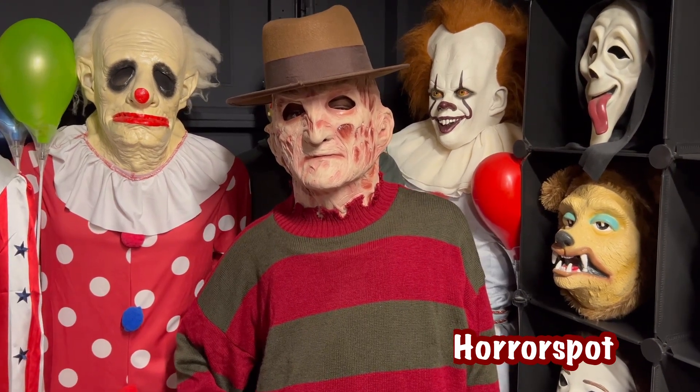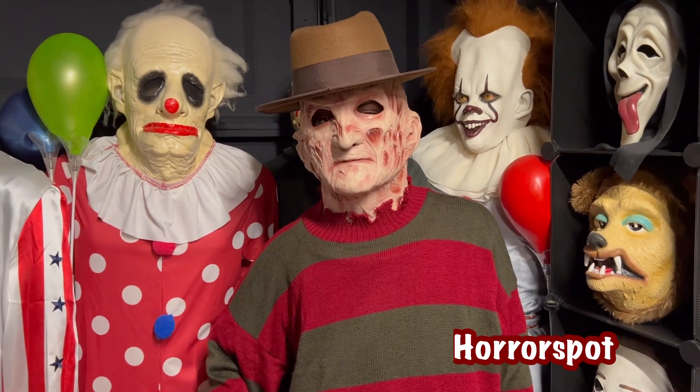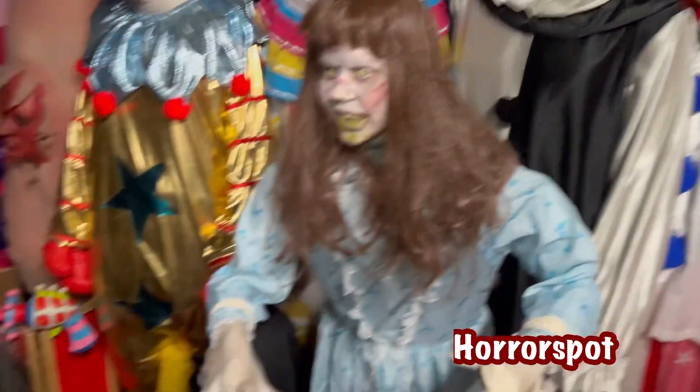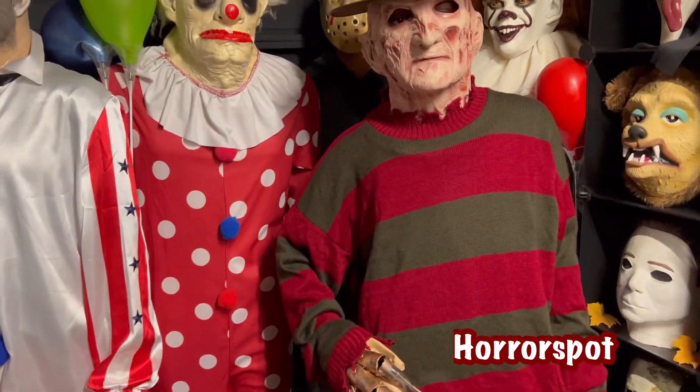So today I got a new video for you guys. I'm going to be showing you guys my life-size Freddy. This is my newest addition to my other life-size that I have. I know you guys have probably seen it, but I have that Freddy down there. I never had it like life-size, so I finally just jumped on it, trying to make it.